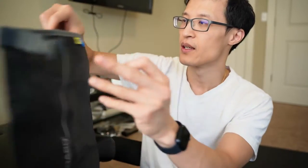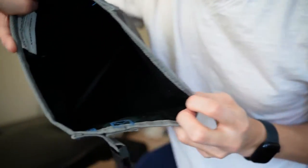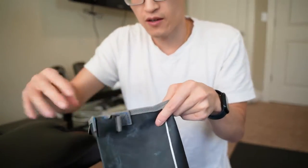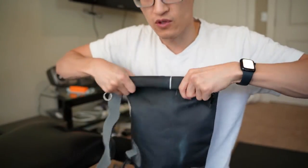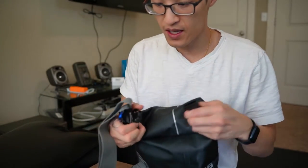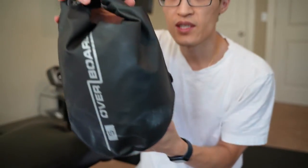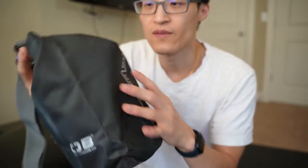You basically put your stuff inside, let some air in, close the top, fold it over 3-4 times, and then lock it. That keeps a little air pocket inside and your stuff dry.